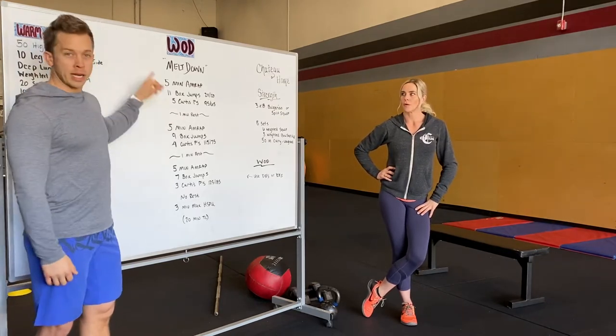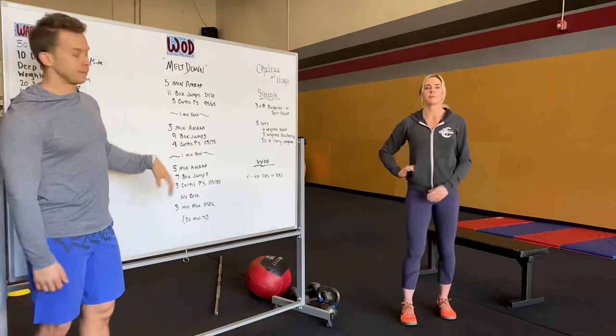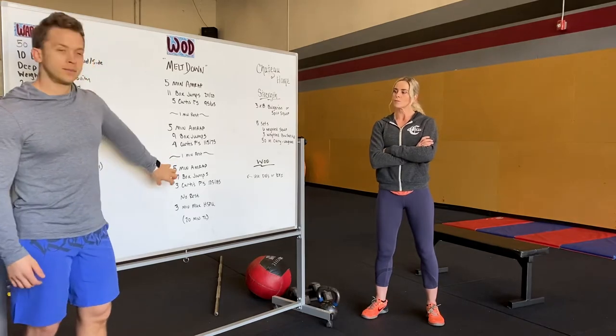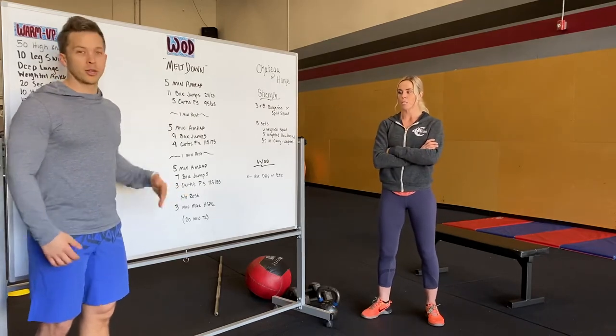We're going to rest one minute after that five-minute AMRAP, then do another five minutes — fewer box jumps and fewer Curtis P's, but the weight's heavier: nine box jumps, four Curtis P's, five minutes of that, one minute rest. Then five minutes again: seven box jumps, three Curtis P's, weights heavier. The reps are going down.